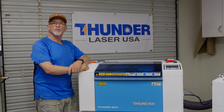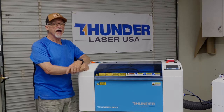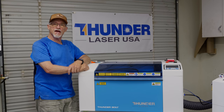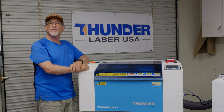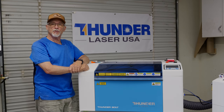Well, there you have it — my first impressions. I'm pretty happy with this machine so far and I think this is going to be a great addition to Thunder's lineup. As always, if you appreciate the content, give me a thumbs up. If you haven't subscribed, please do so, and if you have the ability, hit that thanks button and contribute to the channel — those contributions are making this content possible. I sure appreciate you hanging in there with me. Until next time, thanks and have a great day.